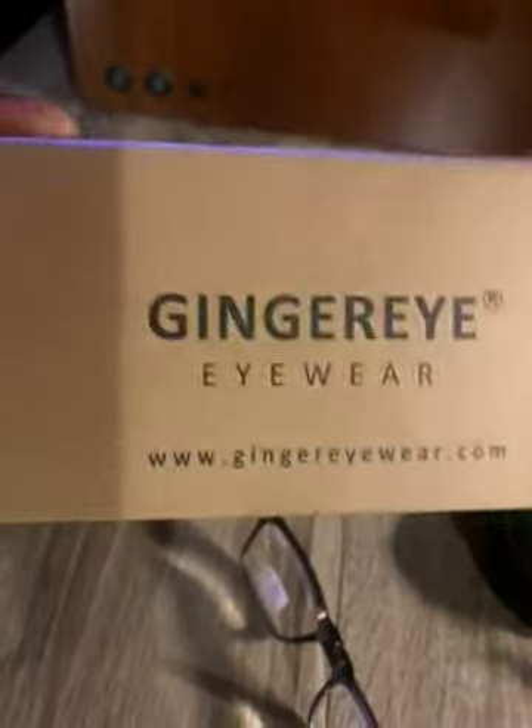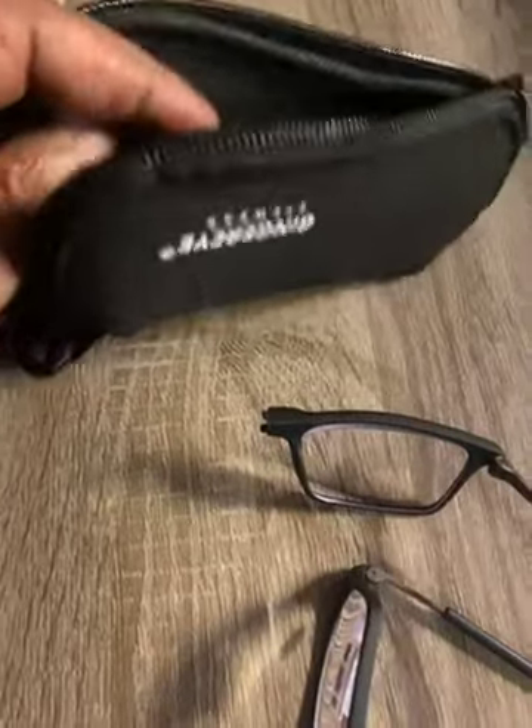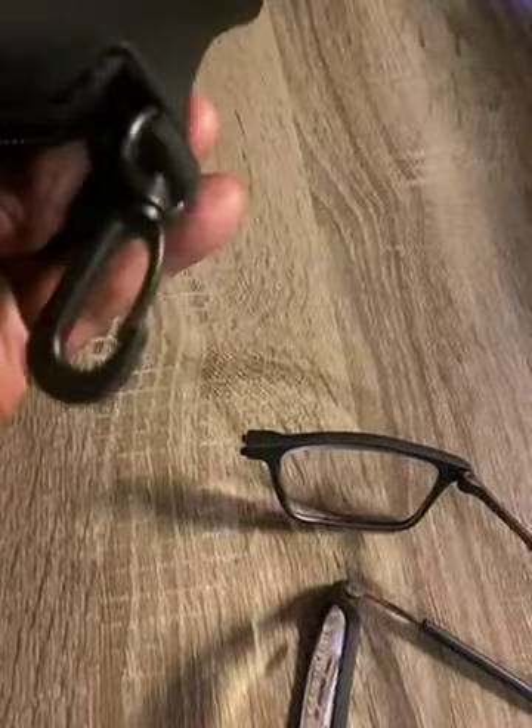You get a polishing cloth. This is the box they come in, with great web support. You also get a nice carrying case — nylon, with a belt hook — and you can wear them around your neck.